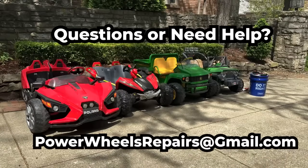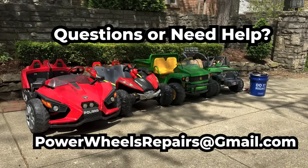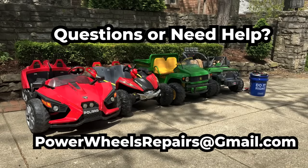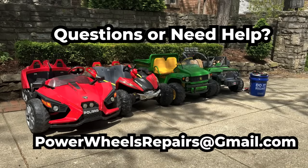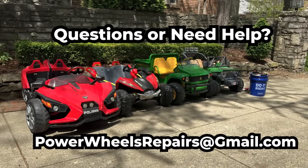If you need any help for any Power Wheels related repair or modification, you can email me at powerwheelsrepairs@gmail.com or comment below. If it's an easy fix, I can usually respond pretty quickly. If it's a little more complicated, I may charge a small fee for my time.